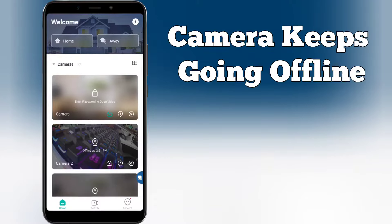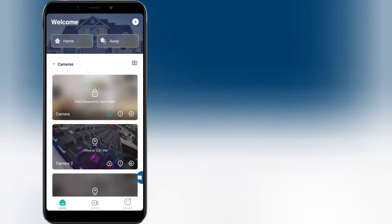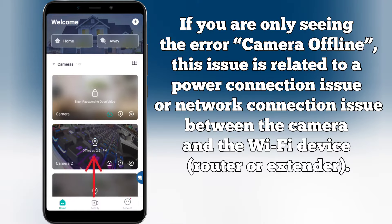Steps on how to fix the camera that keeps going offline. If you are only seeing the error camera offline, this issue is related to a power connection or network connection between the camera and the Wi-Fi device, router or extender.